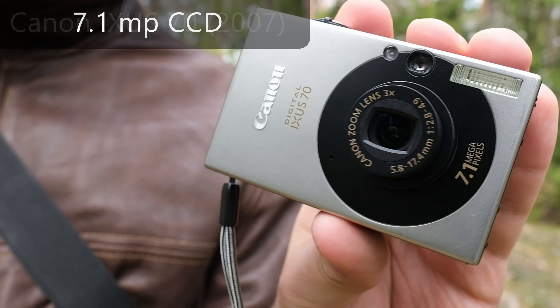The main settings can be accessed from the function button here in the middle. You have different modes — there's manual mode, there's full auto mode, and different other modes like macro and portrait.